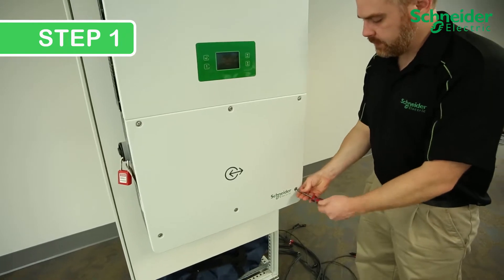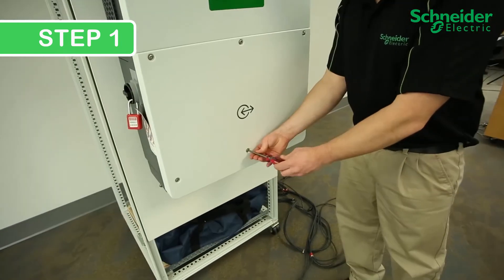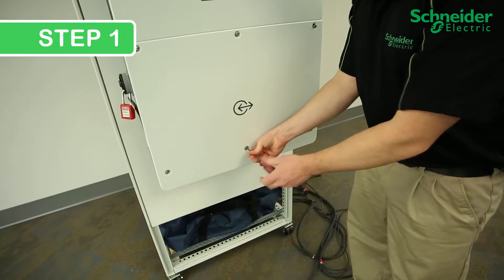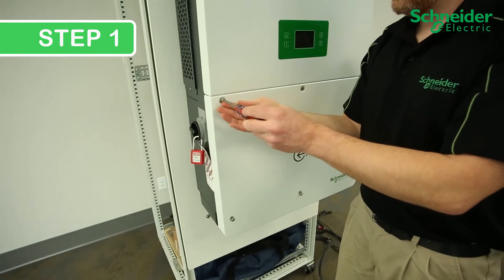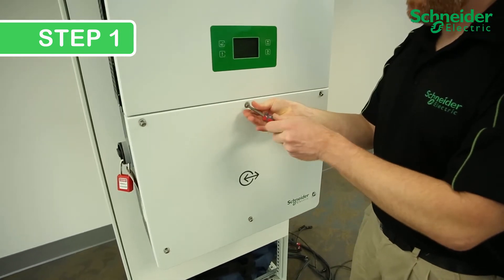Step 1. Completely loosen the six T30 screws to remove the lower cover of the CL60. Once removed, place the cover aside in a safe location.